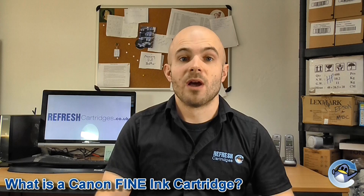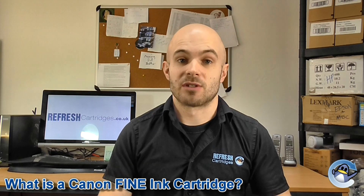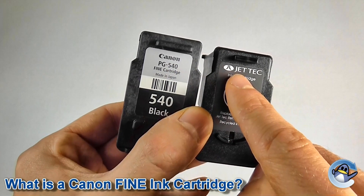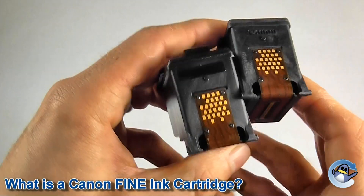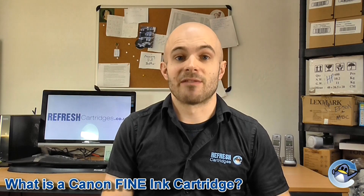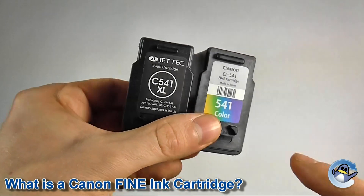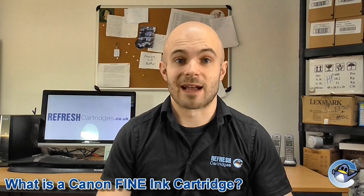No, far from it. Whilst only Canon original cartridges will carry the fine branding, any cartridge that has the correct printhead attached to the cartridge will be accepted by your printer. When producing refilled or remanufactured cartridges, the recycling companies have a legal obligation to cover or remove the Canon branding, and it cannot legally appear on the packaging either. As such, any remanufactured cartridge that carries the relevant part code should be fully compatible with your printer, although manufacturers may make slight variances for legal reasons. As long as the code is similar to that found on your cartridge, printer, or paperwork, you should be fine.